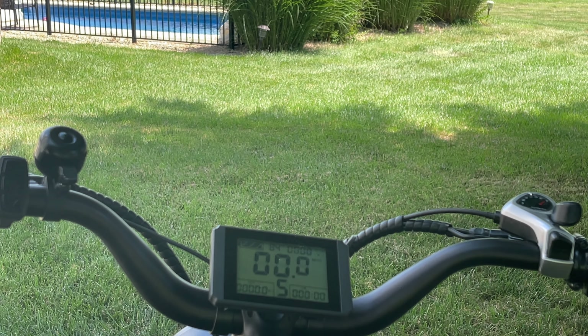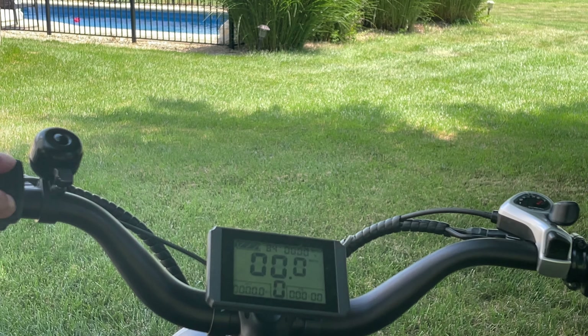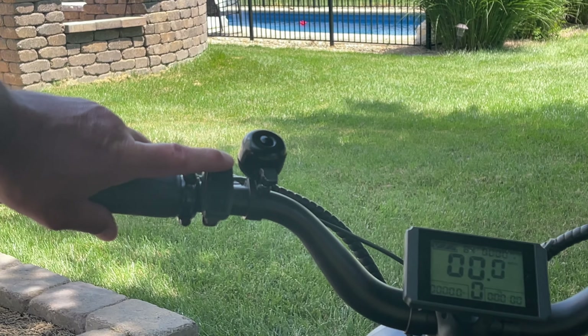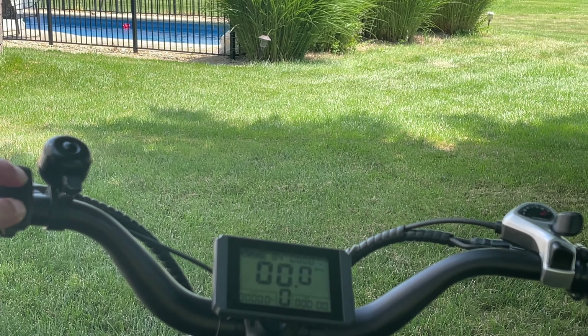Now, how do you get into maintenance mode to change it? This is crazy simple. First, go down to zero on the speed so it doesn't take off on you, because some e-bikes have a walking mode. Then you're going to press the up and the down buttons at the same time. You can see right here on this display — press up and down simultaneously for just a few seconds and it will go into maintenance mode.